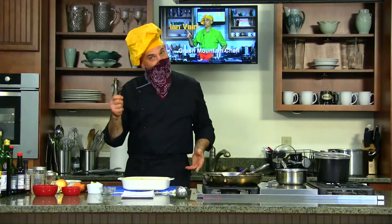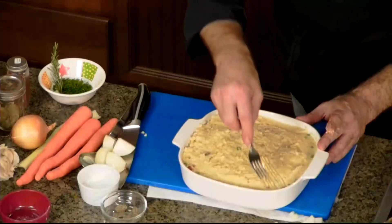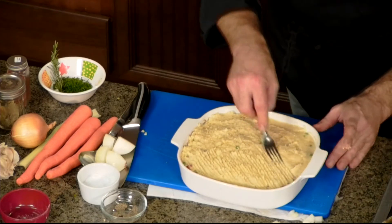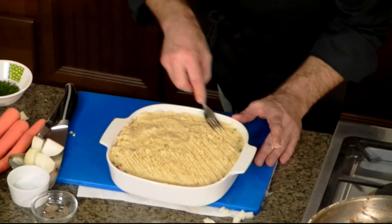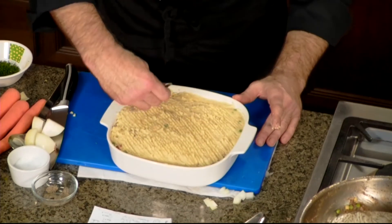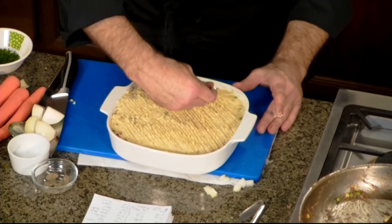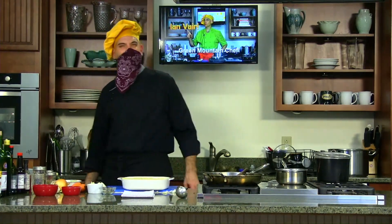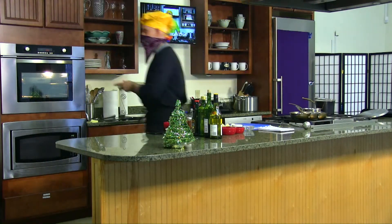What I like to do is take a fork at the end and just score the top. It looks really nice — these ridges in here look wonderful when it finishes cooking. Shepherd's pie, bison shepherd's pie. I have the oven on 350 and it's going to go for about an hour on average.